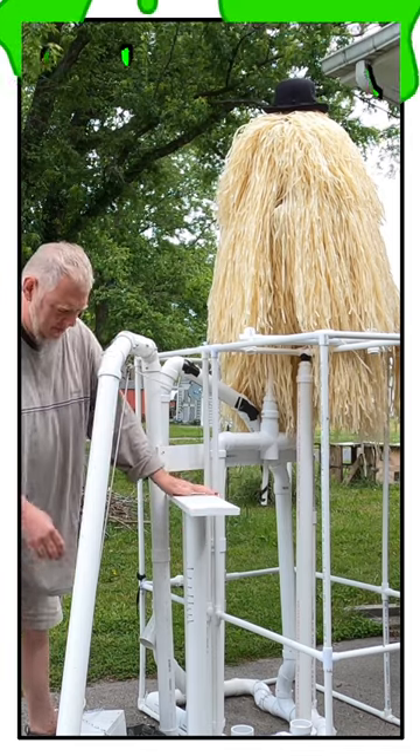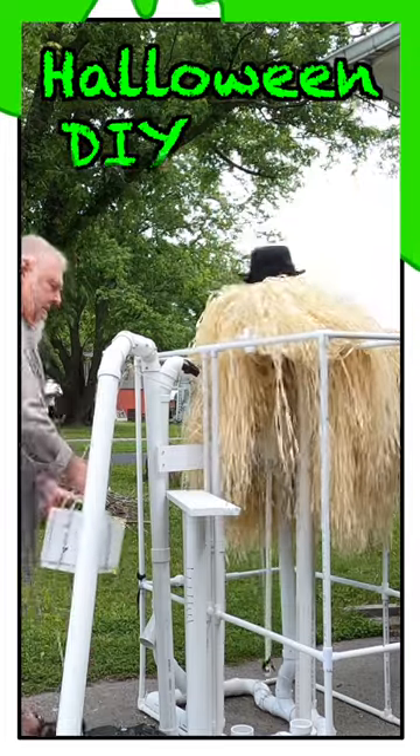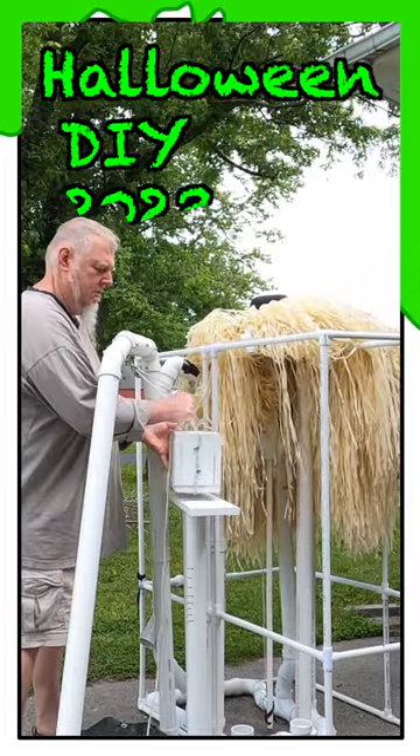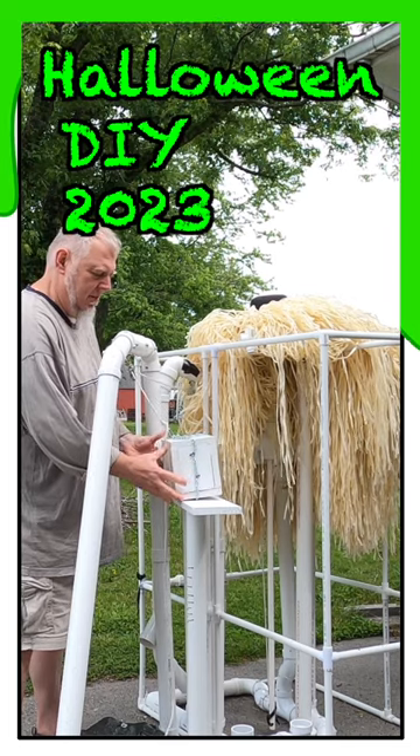It's almost precarious the way I've got this set up for the moment, but this shelf is the correct height. So what I'll have to do is just come over here and pick it up like that, and set it on the shelf.